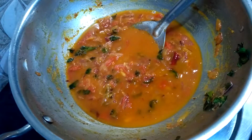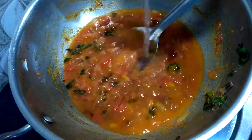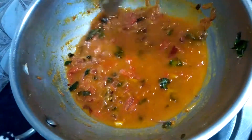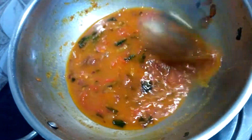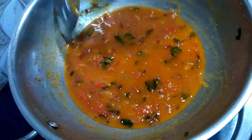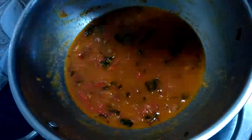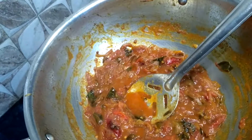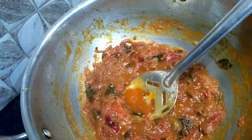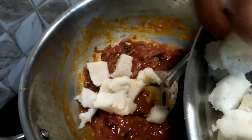In a similar way, you can even make garlic idli — instead of tomato, just add finely chopped garlic and some idli powder and you will get garlic idli. Once the gravy reaches this consistency, add the nicely cubed idlis to it.